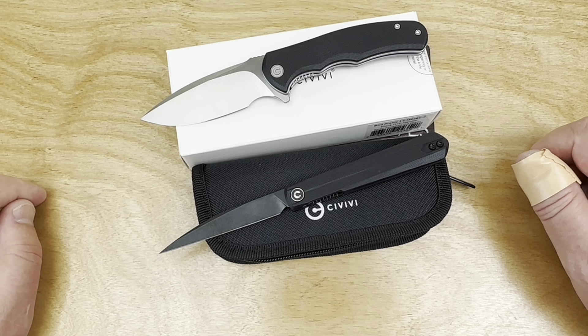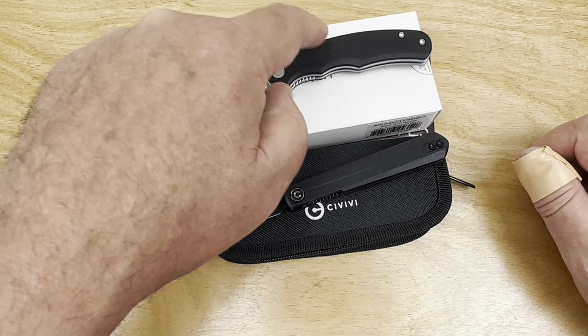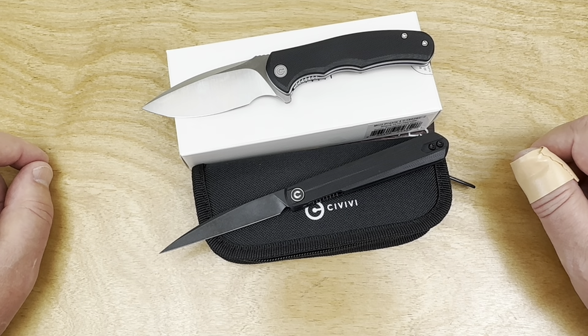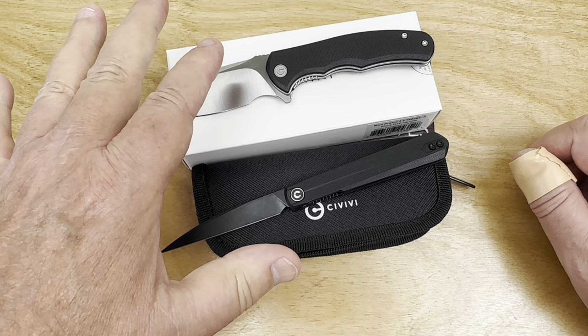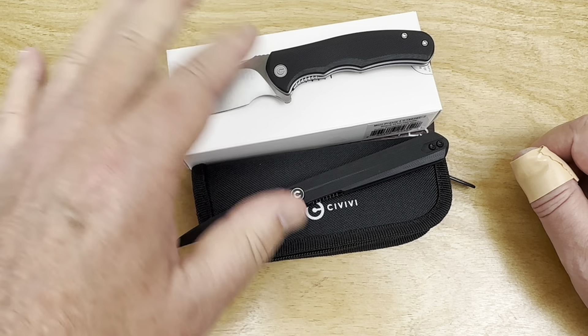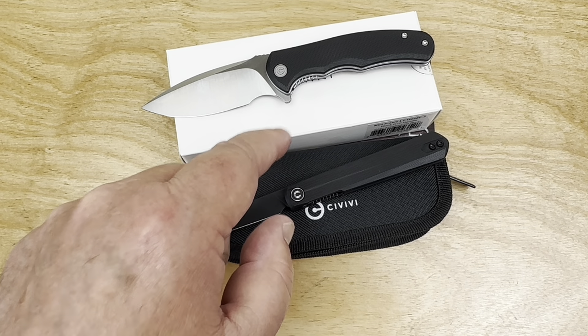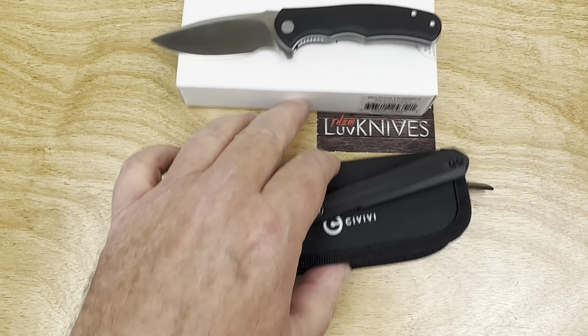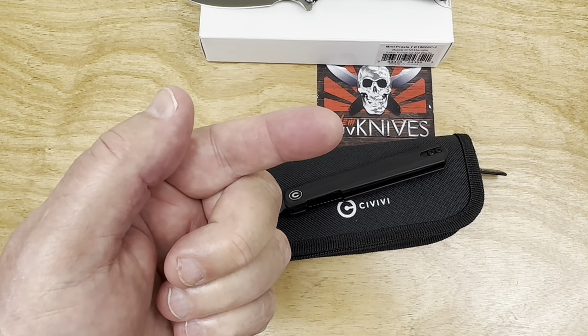These manufacturers — Civivi, SenCut, which are all part of the Wee Knife family — do a great job with budget knives. It'd be a hard choice not to choose Civivi if you could only pick one budget knife company, just for the diversity of designs, the standardization of quality, and the fit and finish for the dollars. The Klavi and Mini Praxis — check it out, links are down below. I'm not an affiliate, I'm not getting paid. Take care, my friends — we love them knives. Stay sharp.